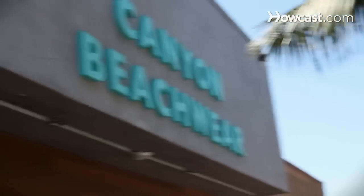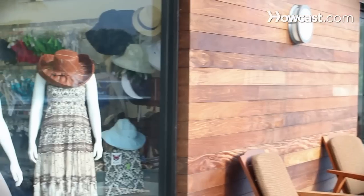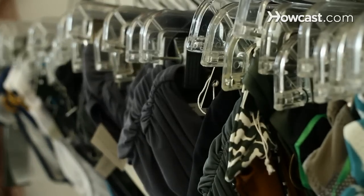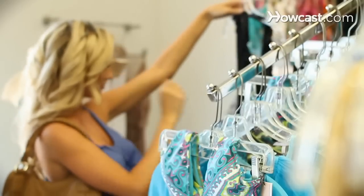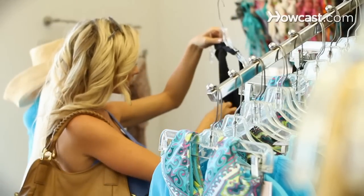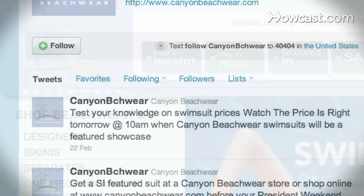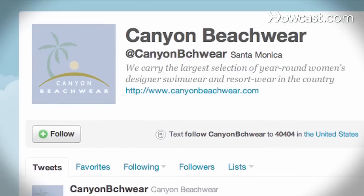Hello, my name is Candice Draper and I'm a fit expert here at Canyon Beachwear. Everyone that works here at Canyon Beachwear is a fit expert — we know everything there is to know about bikinis. It's kind of eat, breathe, sleep bikinis. So we're like the girlfriend that you forgot to bring into the store. We're at www.canyonbeachwear.com and you can find us on Facebook and Twitter as well under Canyon Beachwear. Today we're going to be talking about swimwear.